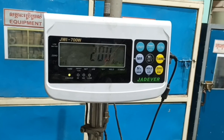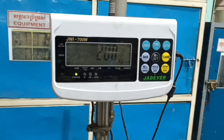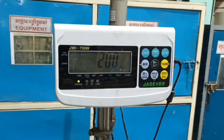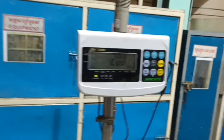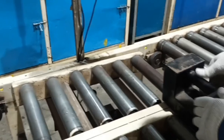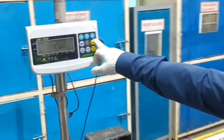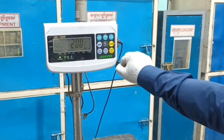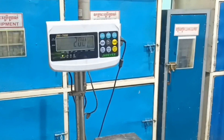Wait until it calibrates to zero. Then it will show 200 kg. I will put the standard weight on the pan — 100 kg. Wait a moment, then I press the tare key and wait until it completes.